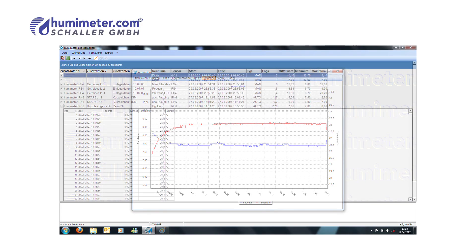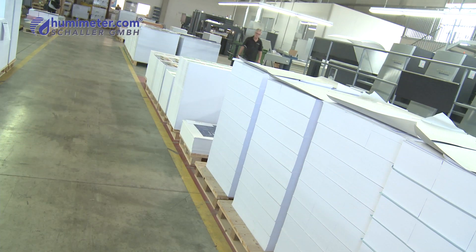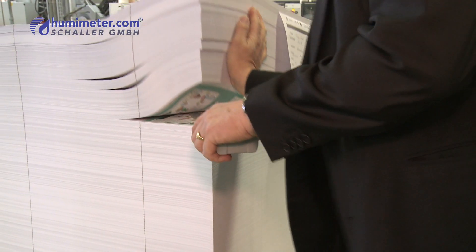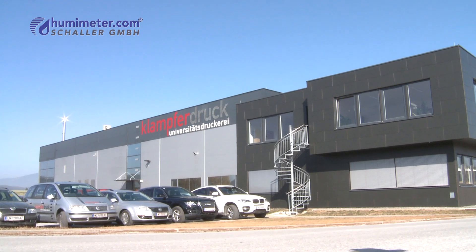The device can save up to 10,000 measured values, which can be transmitted to a PC via a USB port. It is simple, precise and quick — perfect for all paper and humidity measurement professionals.